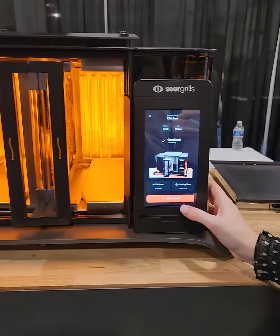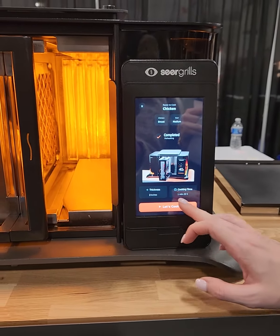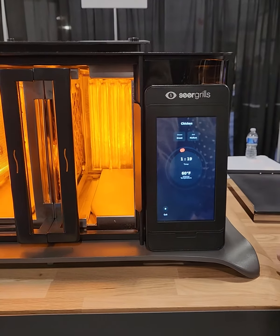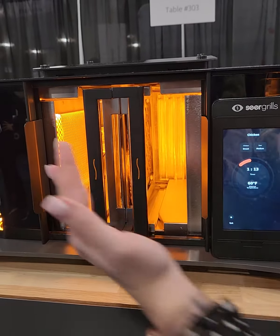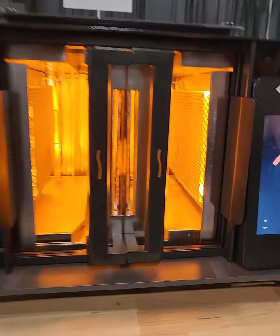So you'll see it's done preheating. Let's cook it. This one says it's 2 inches thick, and it's going to take about a minute and 20 seconds. The burners heat up to just under 1,700 degrees — exactly like 1,600. And the burners pulse dynamically in and out on both sides. You don't have to flip anything.